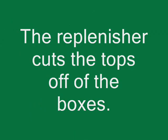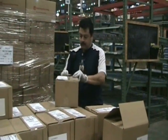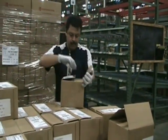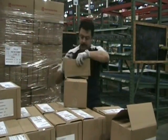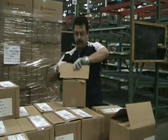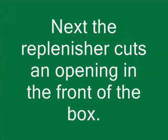The Replenisher cuts the tops off of the boxes. Next, the Replenisher cuts an opening in the front of the box.